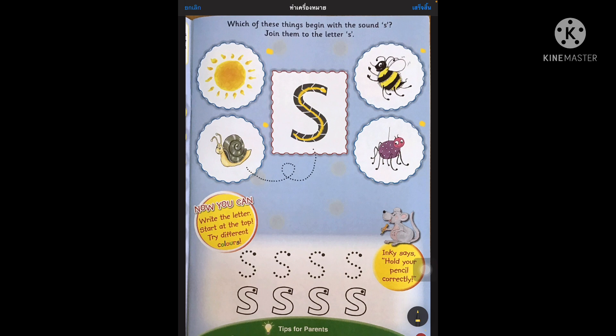Now I need you to take your pencil and look at the pictures over here. We've got a sun, a snail, ant and a bee. I need you to take your pencil and join the sound of the word starting with S — join and connect the picture. So we've got snail over here.